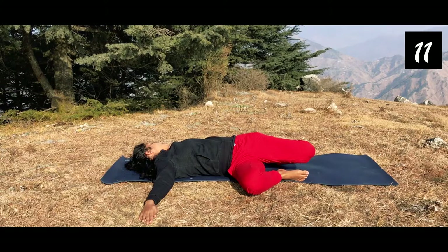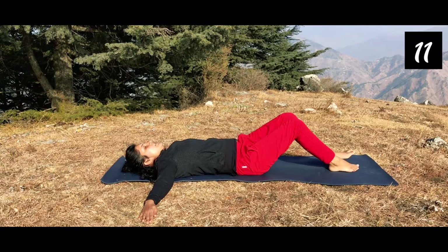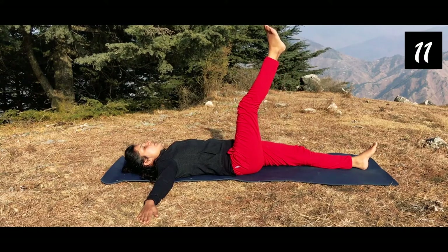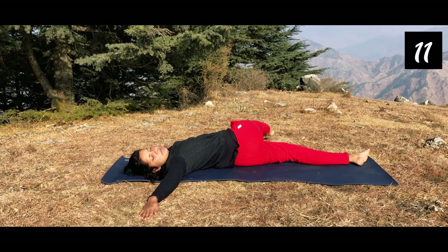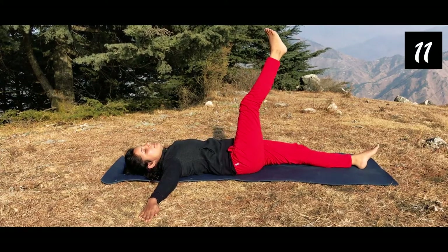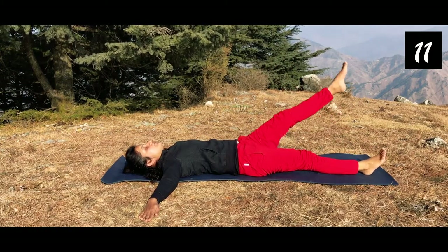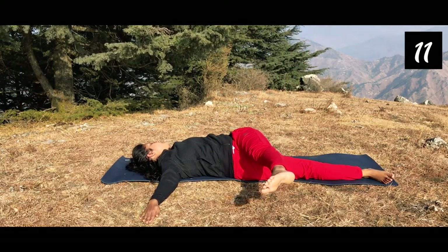Take a deep breath in and out here. Come back to the middle. Keep your legs and hands at shoulder level. Now lift your right leg up, twist this leg towards the left side with the head going to the right simultaneously. Hold for two breaths. Then do the same with the left leg — lift it up, same movement to the left side. Breathe in and out and feel each and every movement that you are doing.